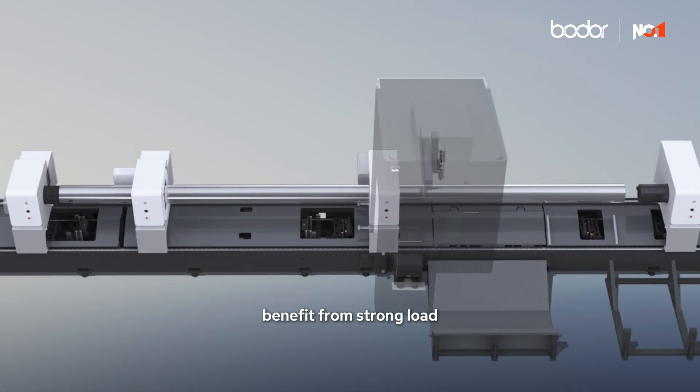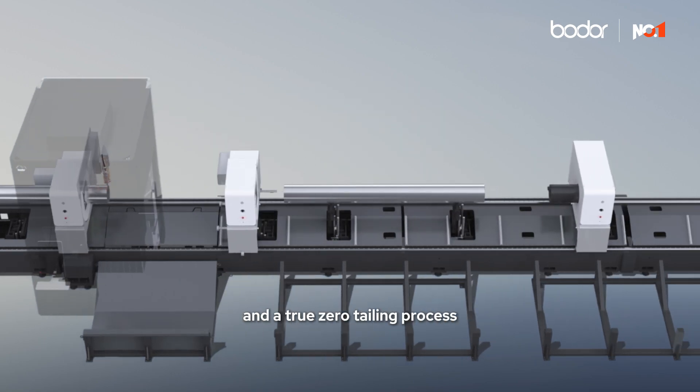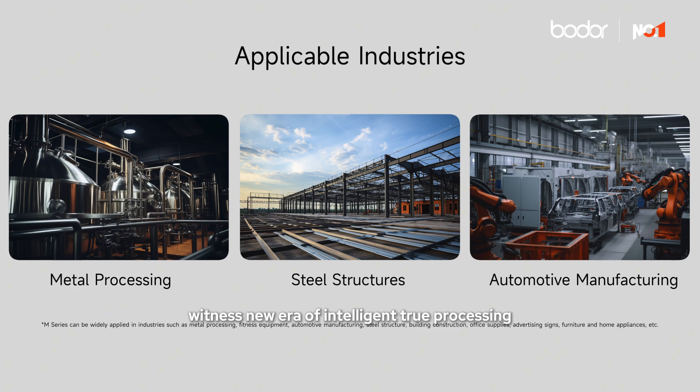Benefit from strong load capacity, advanced nesting software, and a true zero tailing process — witness a new era of intelligent tube processing.